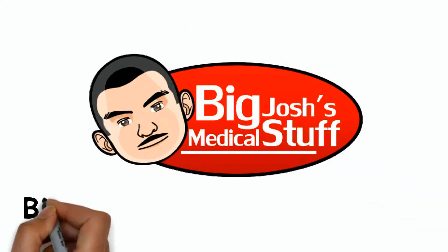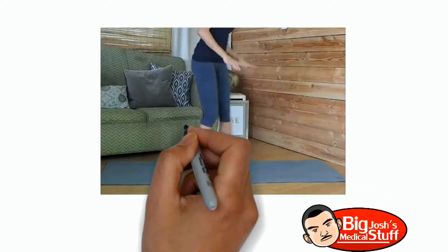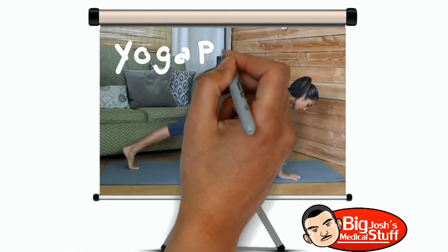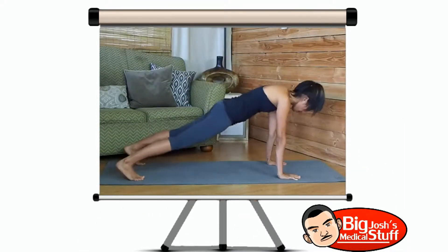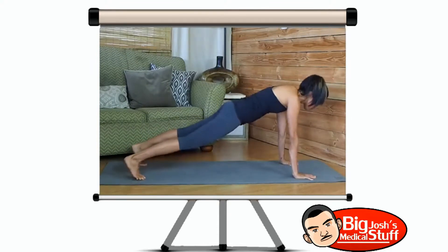Hi everyone, it's Marin and we're gonna be doing the downward dog. So for downward dog we're gonna start in plank position, placing both hands or wrists right beneath our shoulders, shoulder-width apart, and placing both legs shoulder-width apart. You're gonna make sure you're nice and flat here, keeping your tailbone even with the rest of your back.